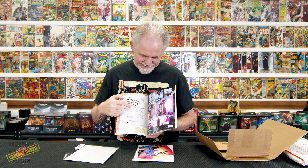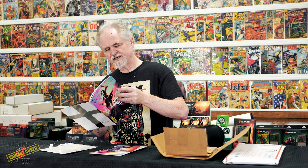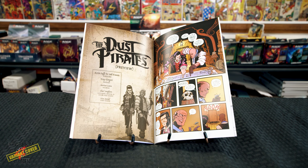It's got a watercolor painting inside. It must change — maybe it's an anthology. Rise of the Discomancer. Far Out and Con Crud. And then pinups in the back — what's he got for pinups? He's got a little backstory too of a different preview.